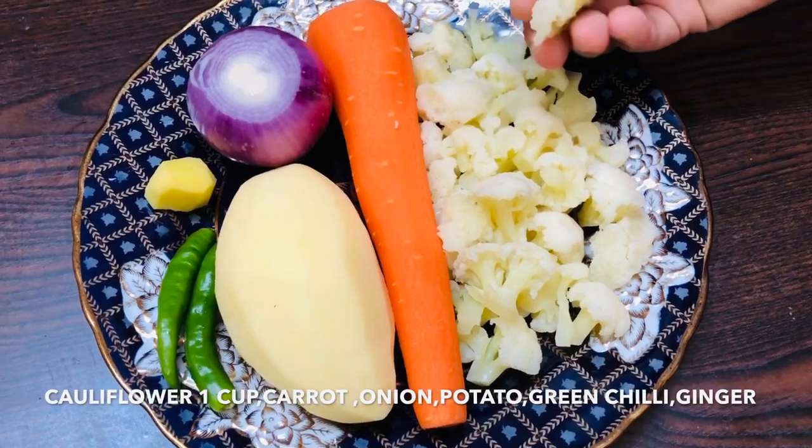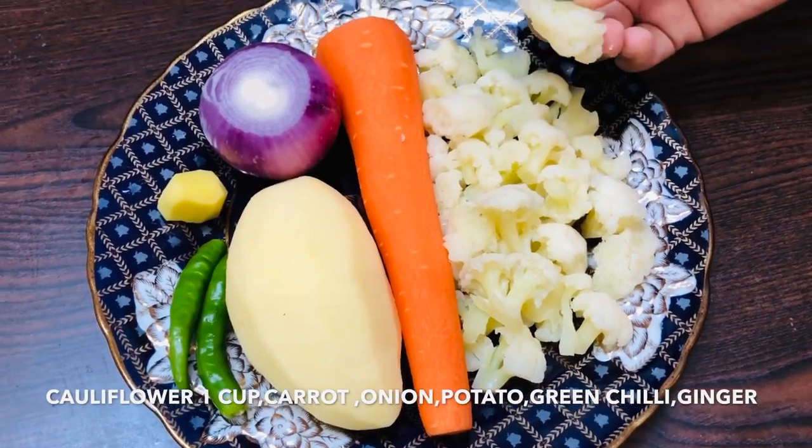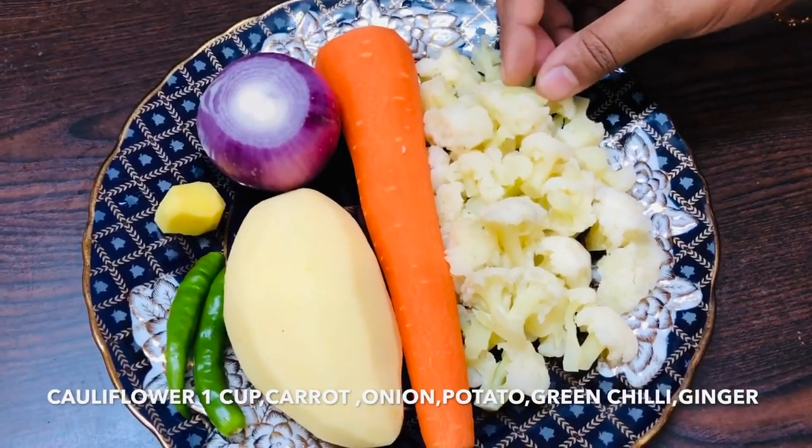It's a cup of cauliflower, and it's not really cooked in the dish. It's made in 2 minutes.